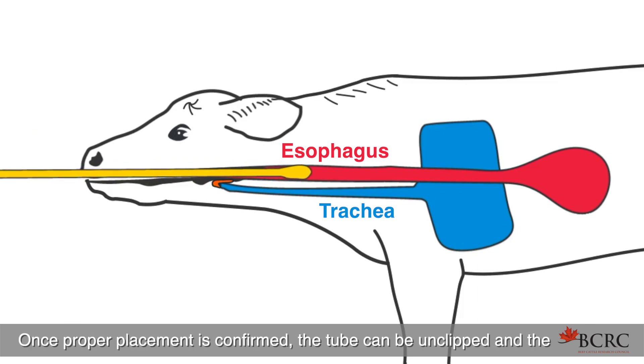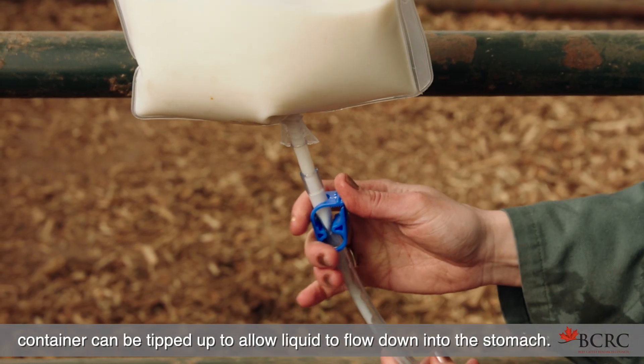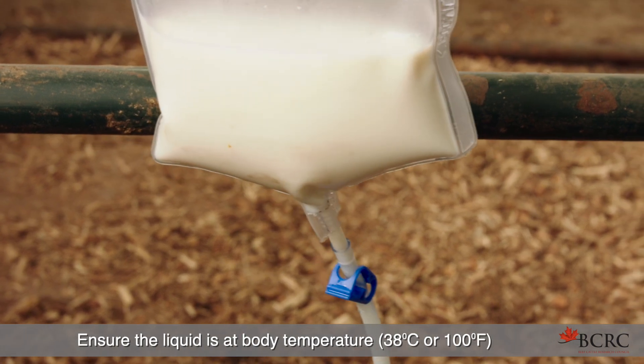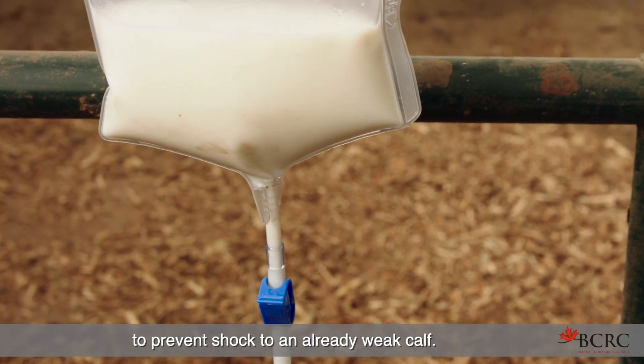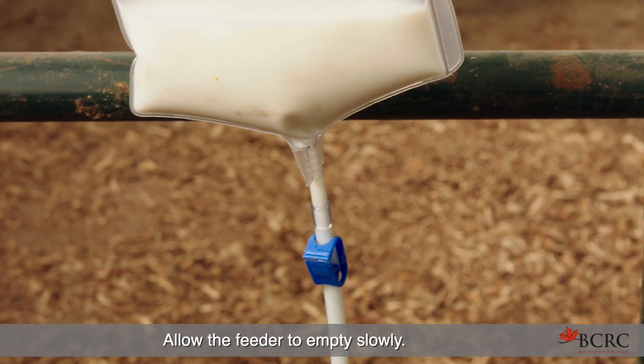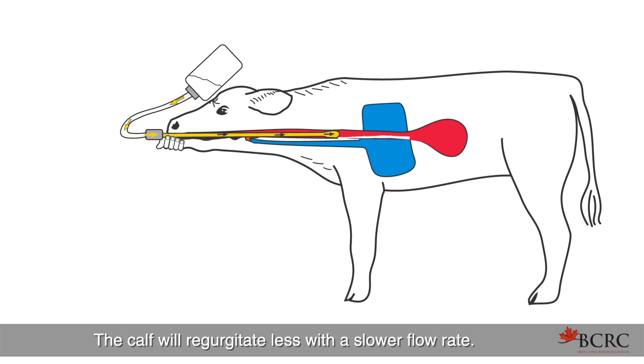Once proper placement is confirmed, the tube can be unclipped and the container tipped up to allow liquid to flow down into the stomach. Ensure the liquid is at body temperature, or 38 degrees Celsius, to prevent shock to an already weak calf. Allow the feeder to empty slowly — this could take upwards of three minutes. The calf will regurgitate less with a slower flow rate.